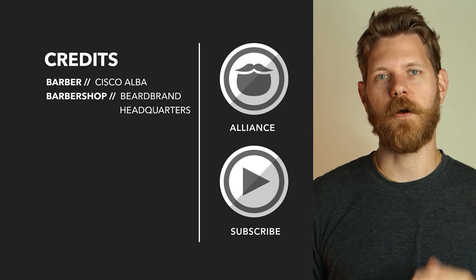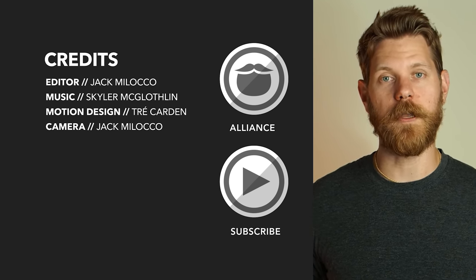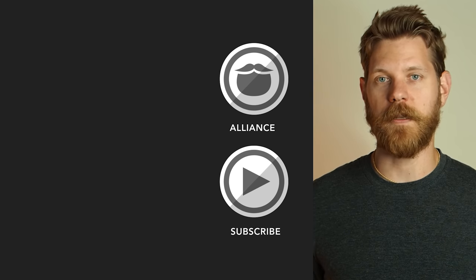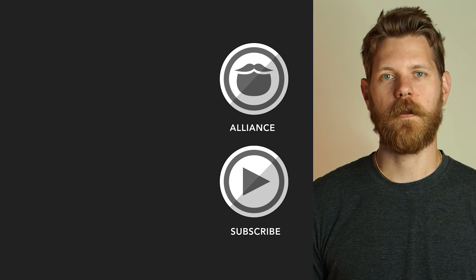Beardbrand has launched a private community called The Alliance — it's for men who are looking to invest in themselves and who are looking to keep on growing. Click the link over there and come join us, or stick around and watch some more awesome videos.